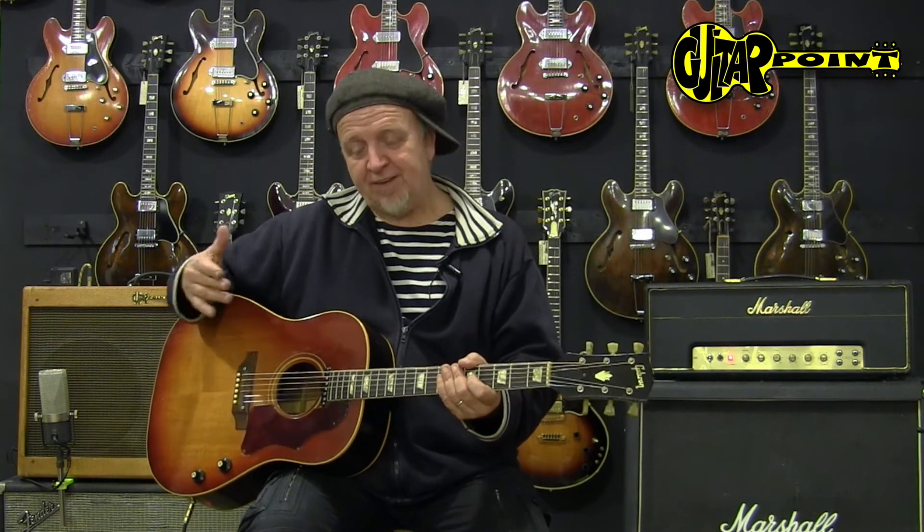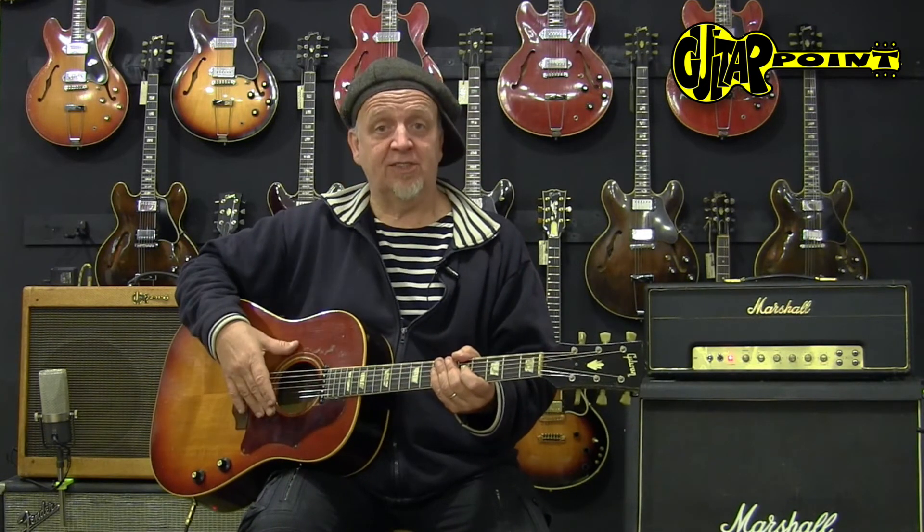Of course, you can't play too loud because it starts to feedback. But on the way to that point, these guitars are really interesting — it's an own breed. It's a 1969 J160E. And this is Alain Neander from Guitar Point Vintage Guitars in Meintal, Germany. Thank you. Bye-bye.